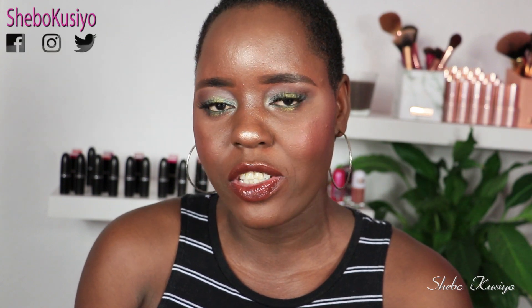Hi everyone and welcome back to today's video. I hope you are doing well and having an amazing weekend. If you are new to my channel, my name is Shebel — thank you so much for stopping by. A huge thank you to my new subscribers for joining the family. And if you've been with me from day one, I appreciate you, thank you so much.